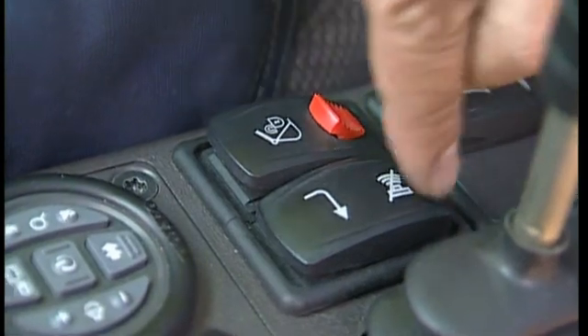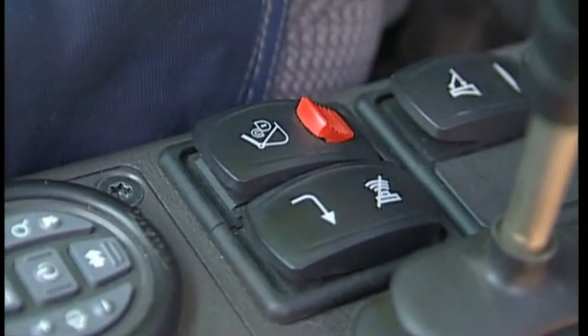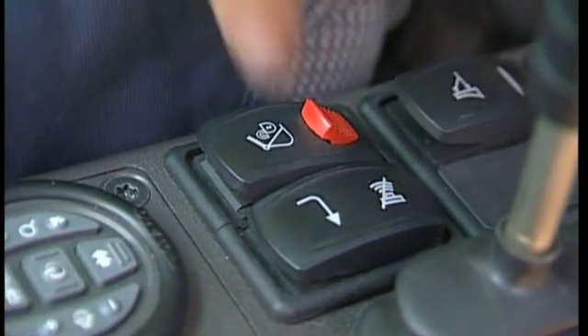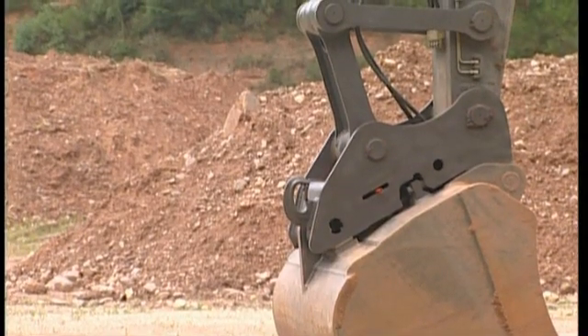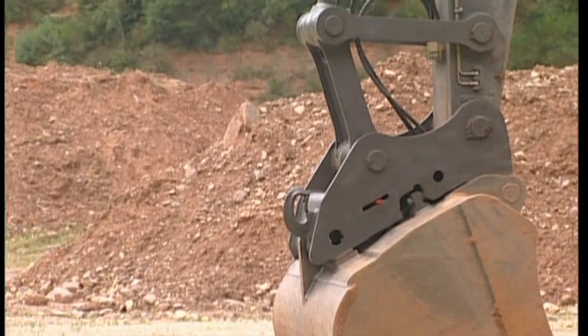Delete and confirm the alarm on the display using the switch located on the left-hand side of the QuickFit switch. Now the excavator knows the attachment is hooked on and you can continue your work again.